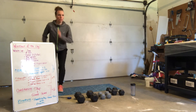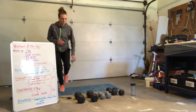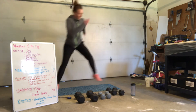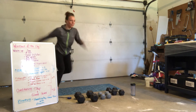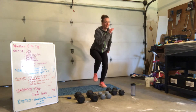Here we go. 10, 9, 8, 7, 6, 5, 4, 3, 2, and 1. Great job.